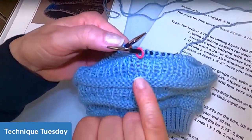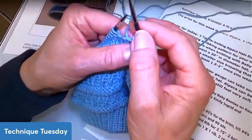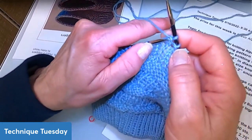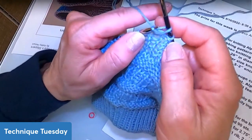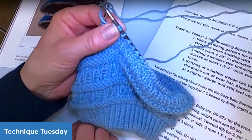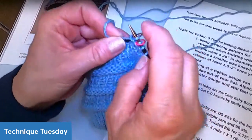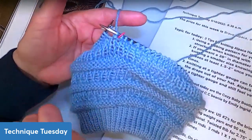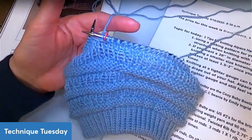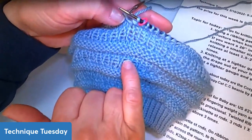I put my stitch marker back on so I don't lose my beginning of the round. Then I just purl that stitch together with the stitch to the left of it. What that does is take this little jog and yank it down just ever so slightly — but if you look at it, it makes it almost straight. It irons it almost completely out.